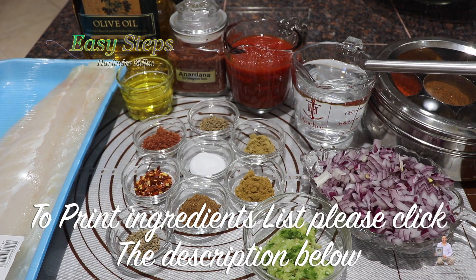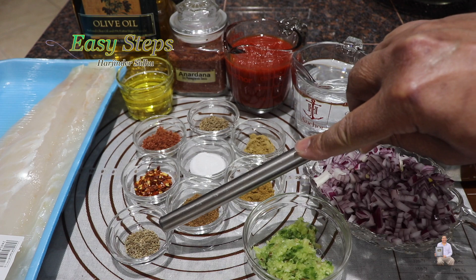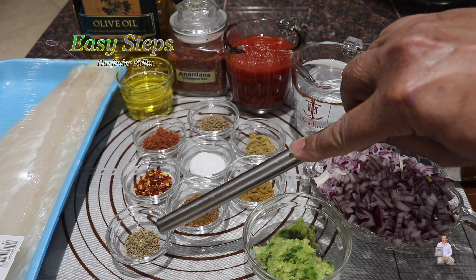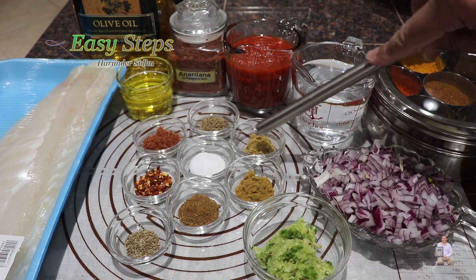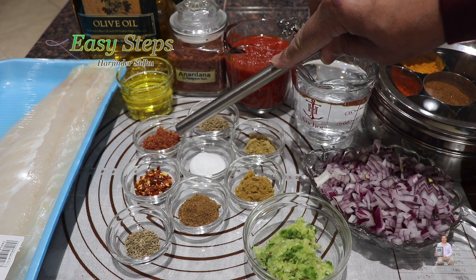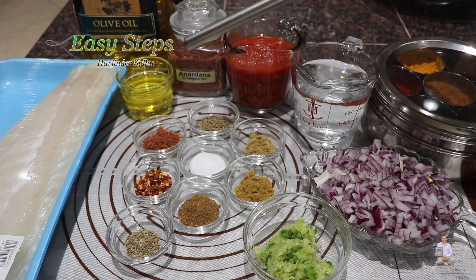Ingredients: 2 tablespoons olive oil, 1 cup tomato sauce, 1 cup water, 1 onion, 2 teaspoons ginger garlic and green chili paste, half teaspoon ajwain carom seed, garam masala, cumin powder, coriander powder, cumin seed, anardana, chili flakes, and salt — each one teaspoon.